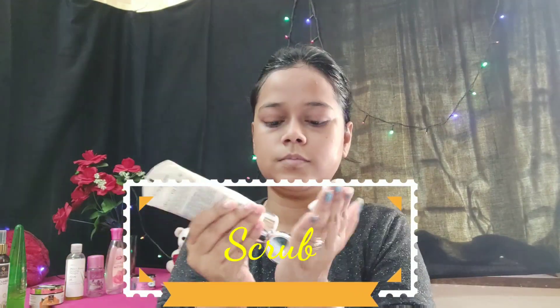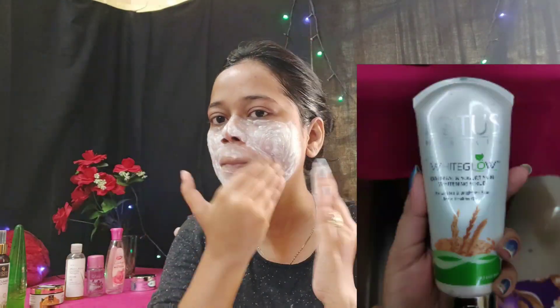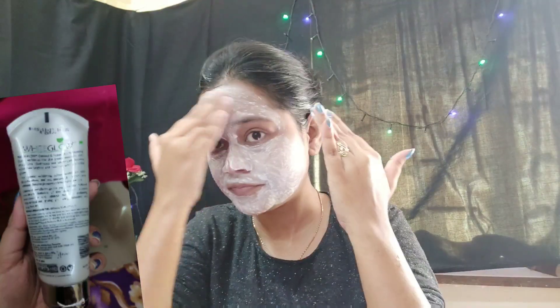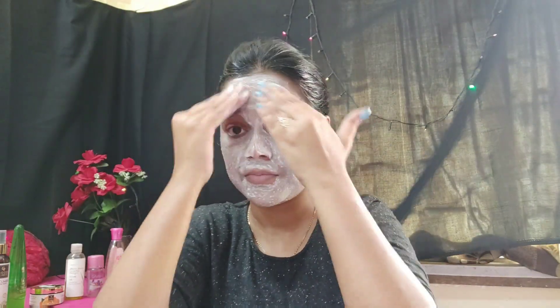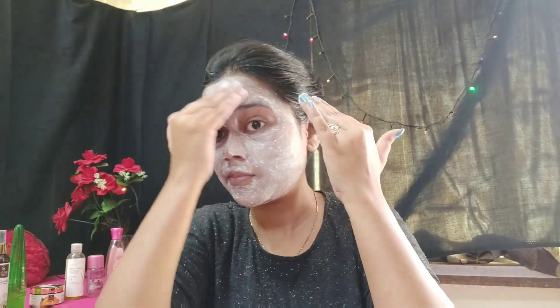For the scrub I am using Lotus Herbals White Glow Oatmeal and Yogurt Skin Whitening Scrub. It exfoliates and brightens the skin for a healthy glow and is meant for all skin types. You should scrub only two times a week, not more than that. Massage it properly, then wash your face and pat it dry.